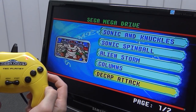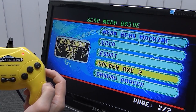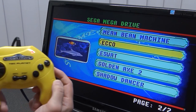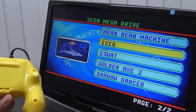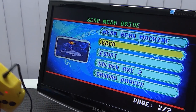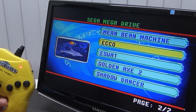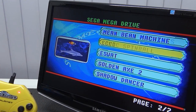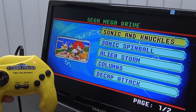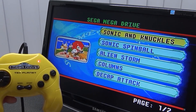The game collection itself is interesting: Sonic and Knuckles, Sonic Spinball, Alien Storm, Columns, Decap Attack, Mean Bean Machine, Ecco, Shadow Dancer — and that's it, only two pages. There is no way of adding games. It would be so cool if there was an SD card slot, but yeah, that's what you get. I'm not excited — I'm nervous — because I know it's not going to be good. I can feel it with my wicked mojo.